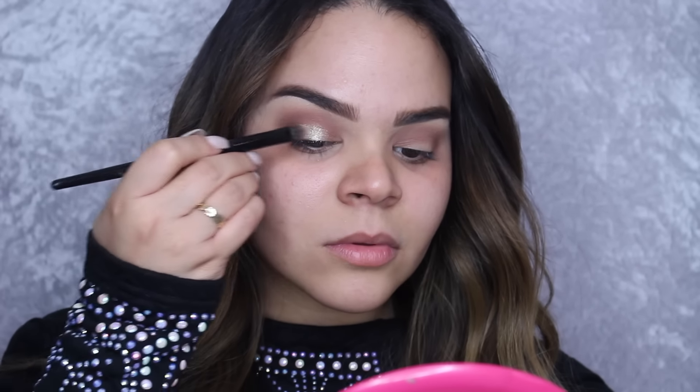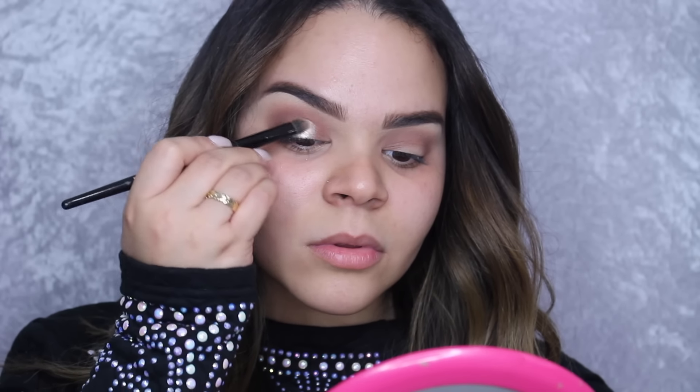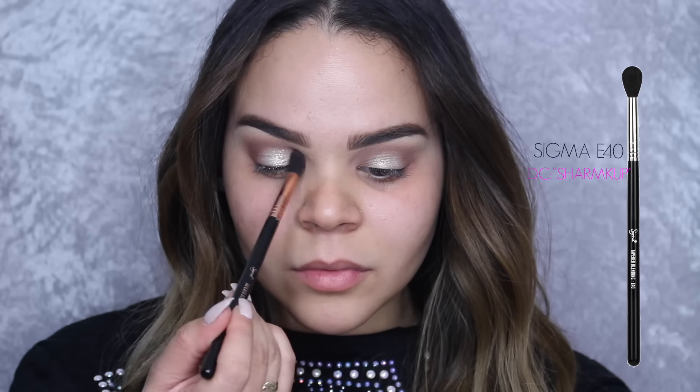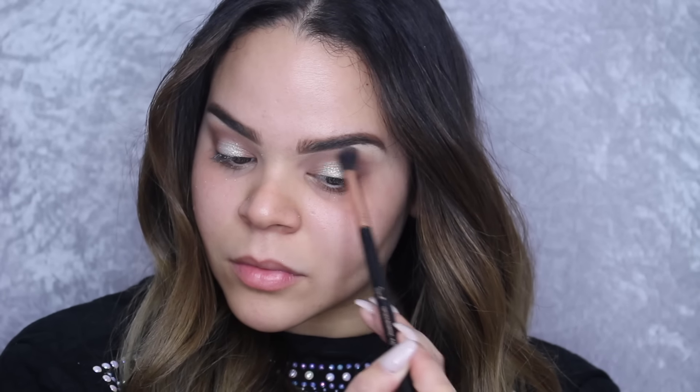Next, taking ColourPop Glitterati, we are applying that in the center of our lid with a Sephora brush — this is a dual fiber brush. I believe these work way better than using any other type of brush for this reflective shadow. Then we are just taking a little bit more of the cold shade and applying that to the inner corner of our eyes and outer area, blending everything out with the Sigma E40 brush.